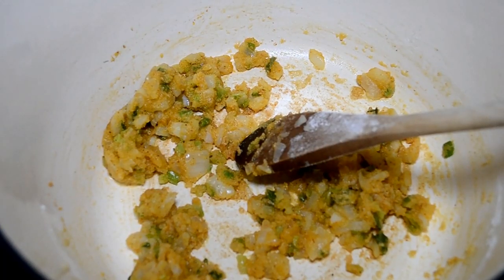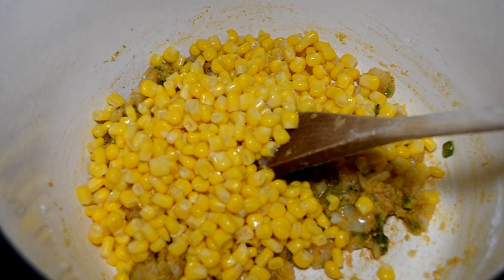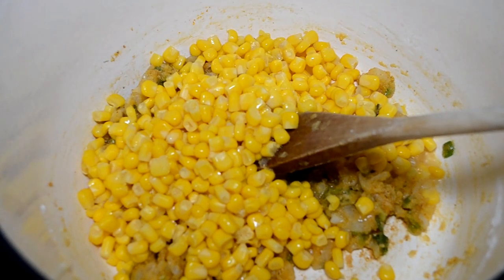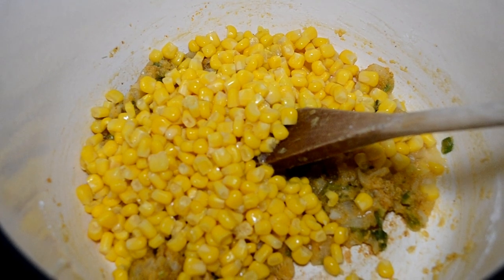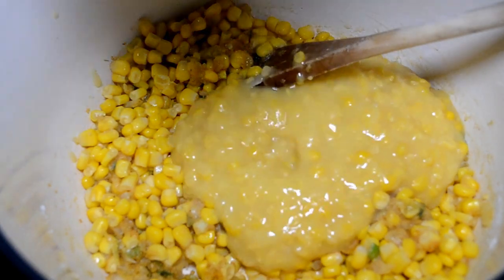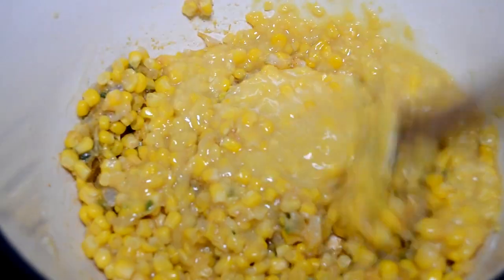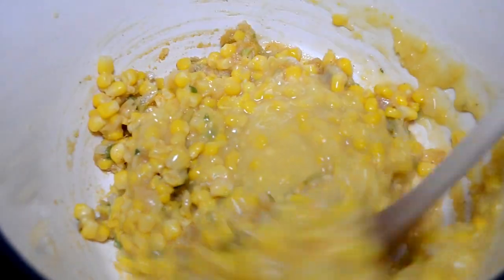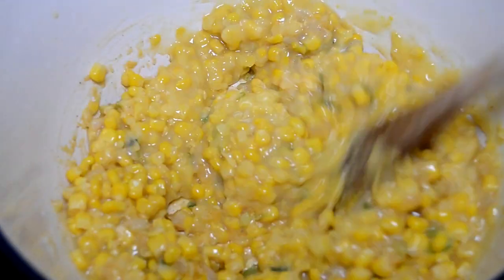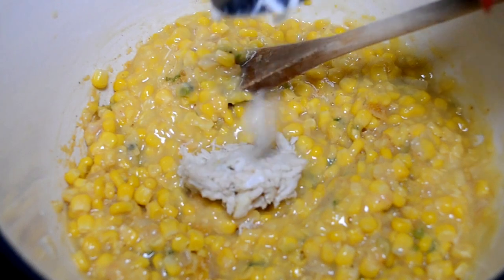Now it's time for the corn. I'm using whole kernel corn. If you use a can of corn, make sure you drain it well. Frozen works just as fine. And some cream-style corn — one can — then we're gonna mix it up real good. I love me some cream-style corn, y'all. So let me know in the comments if y'all grew up on that cream-style corn with the hot dogs cut up in it.